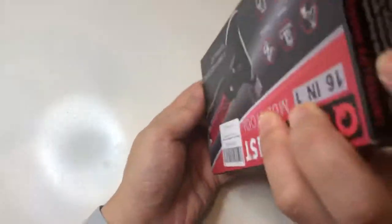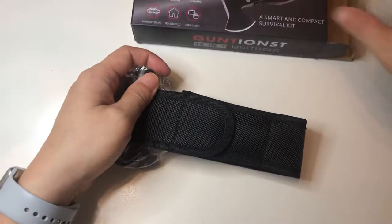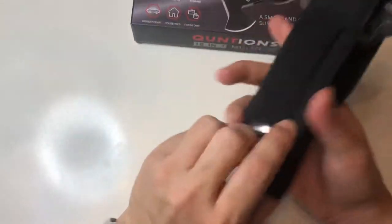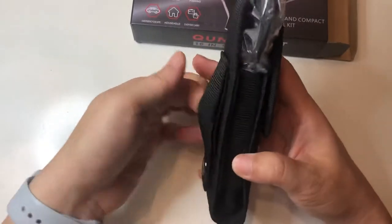So let's open the box. It comes with a little silica packet, and the tool itself comes sealed in this nice belt Kevlar-type sheath.